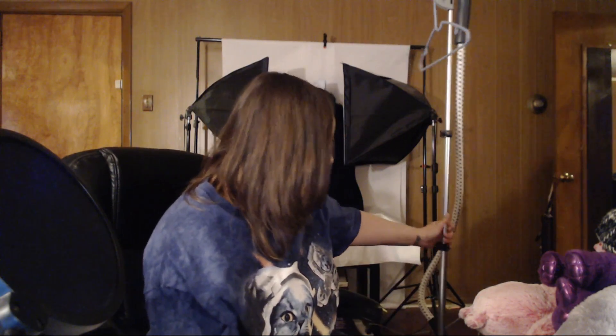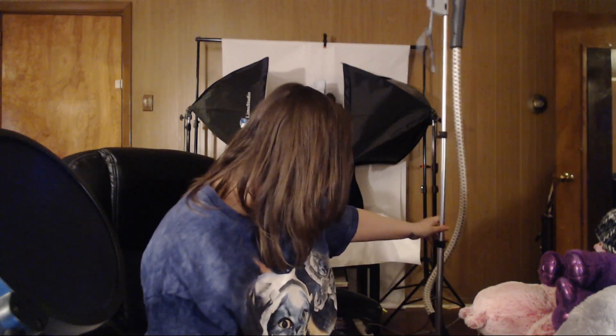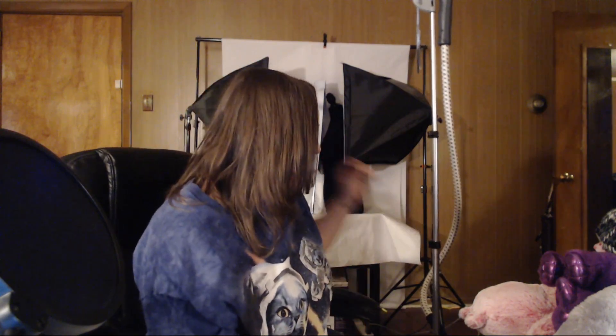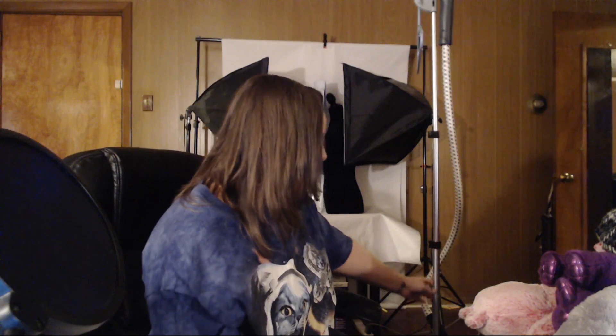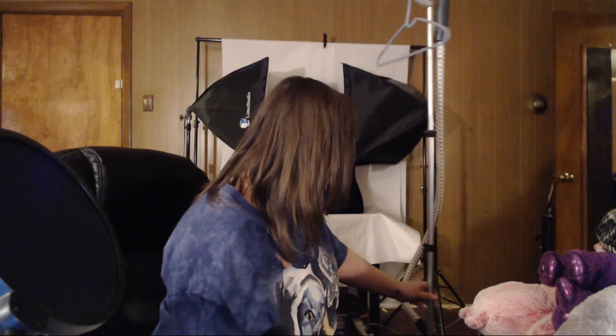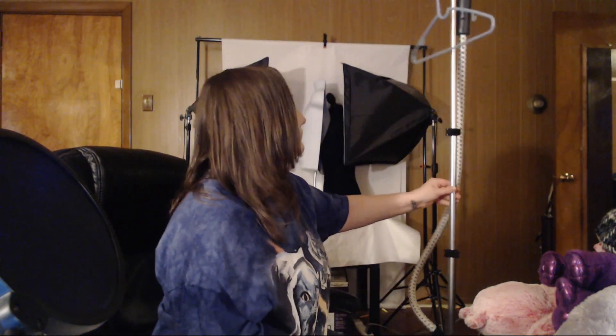This is the steamer that we use. It is the fabric steamer by Shark and I will put a link down below to where you can purchase it on Amazon for yourself. We love it. It is a canister that you can pick up and carry around if you want to have a handheld steamer.